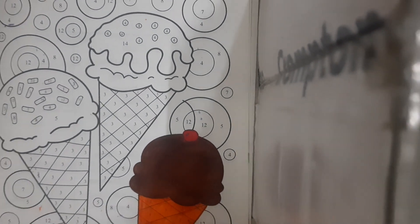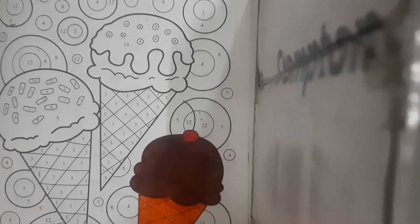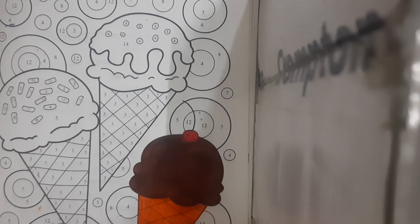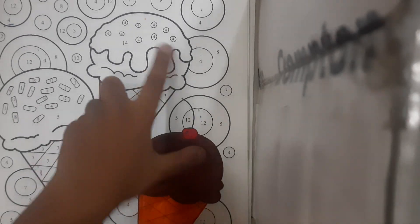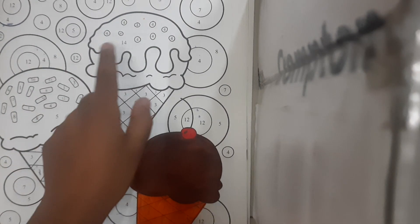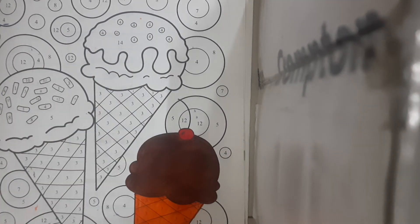Okay, I'm done with the first ice cream. Now we will do this one — this one has sprinkles. I like red, blue, like colorful ones. And it's a strawberry ice cream with sprinkles. This one has a little bit of chocolate, and here we have to leave it white, so I'm guessing this is vanilla. Vanilla and chocolate — that's a cool combination.